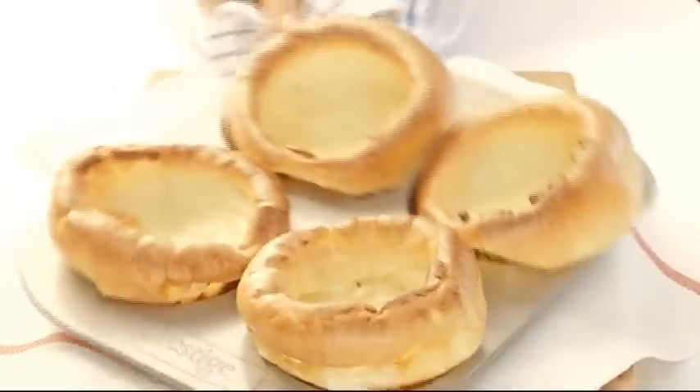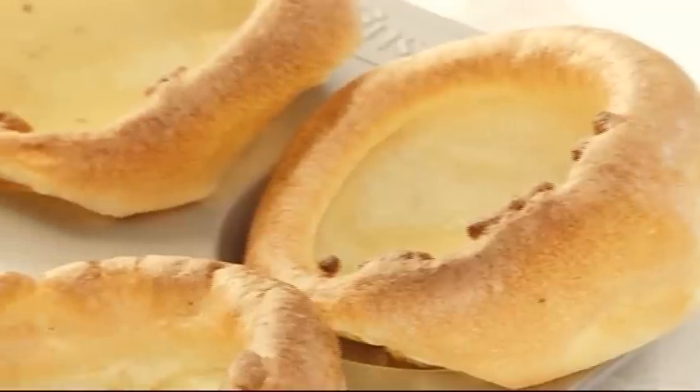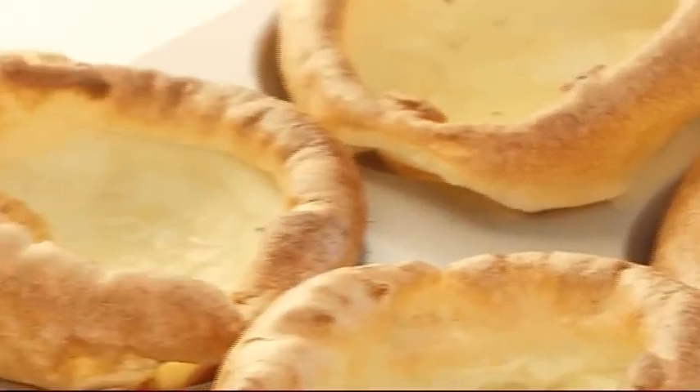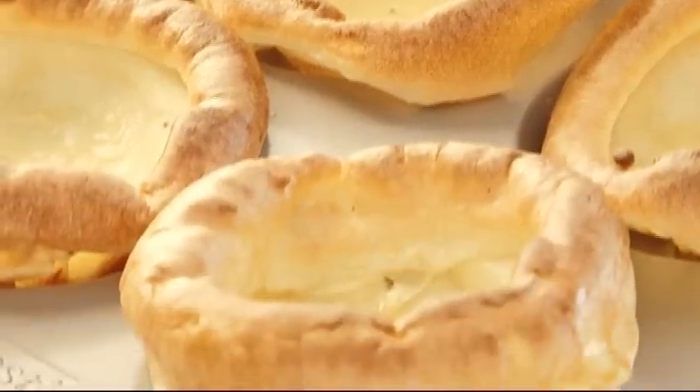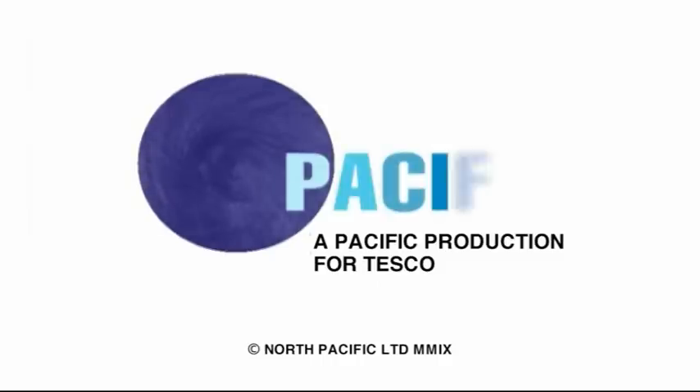Your patience will be rewarded with these incredible Yorkshires, and that's all there is to it. Classic Yorkshire puddings — Sunday just can't come soon enough.